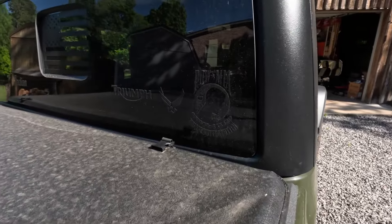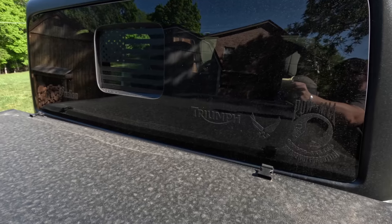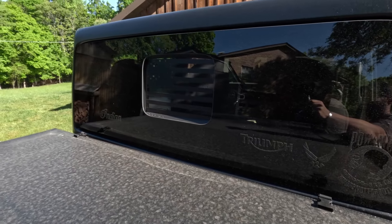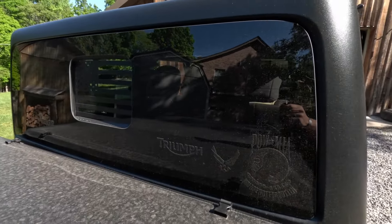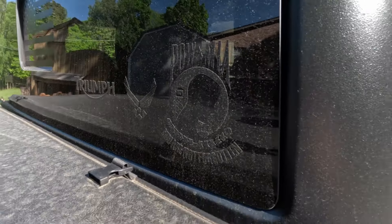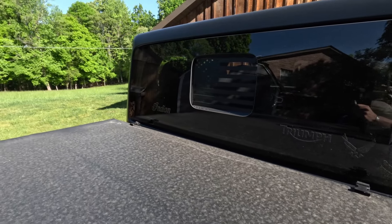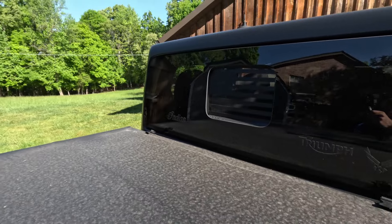I did some stickers on the back window. I wanted to go with something kind of low-key, so I did all black on black. You've got POW MIA, an Air Force sticker, Triumph, Indian on the far side, as well as a cross, and then the American flag in the sliding back window.